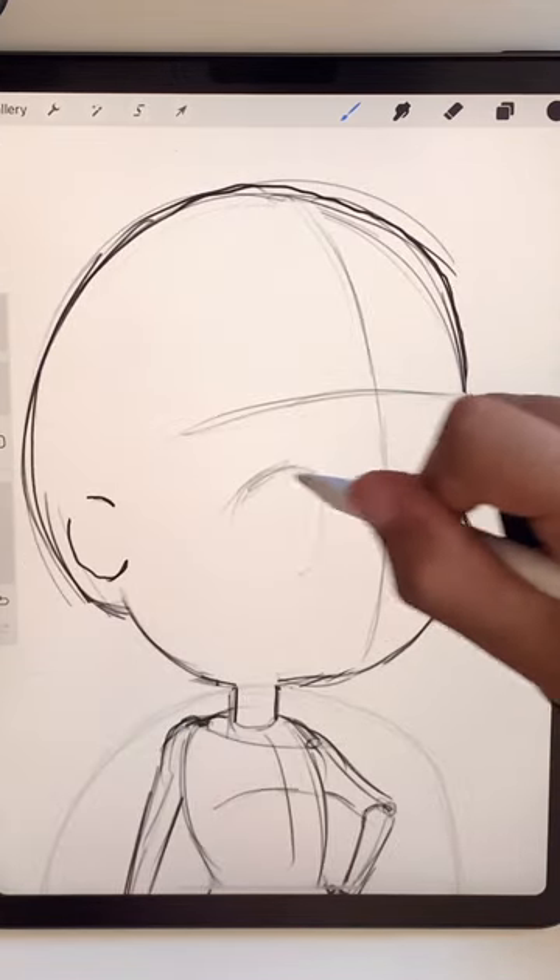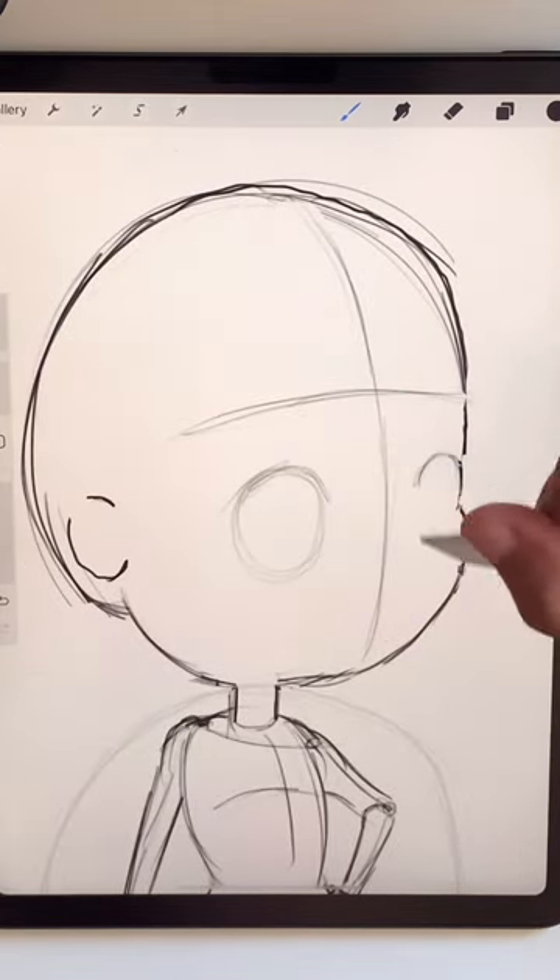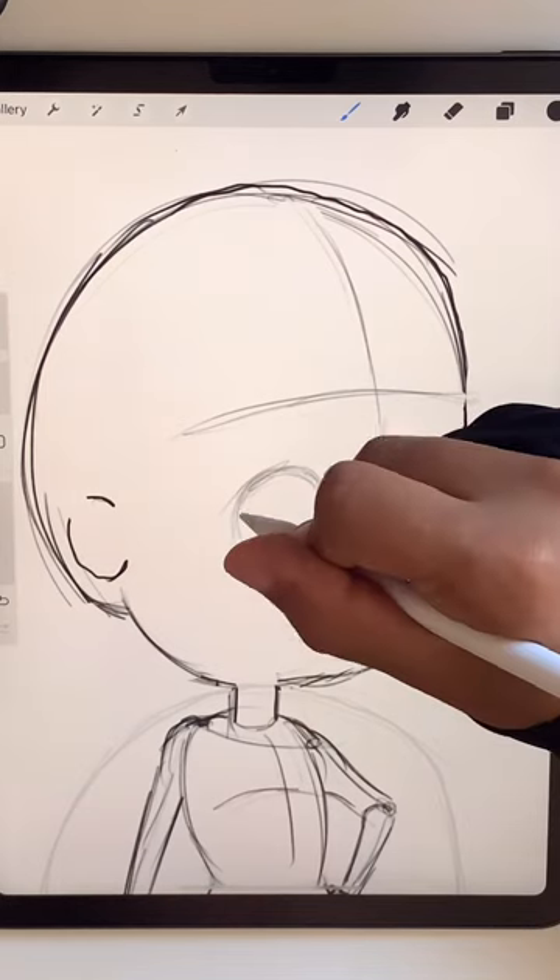Now you want to smush the face down low right where the cheekbone is. That way you get a huge forehead.